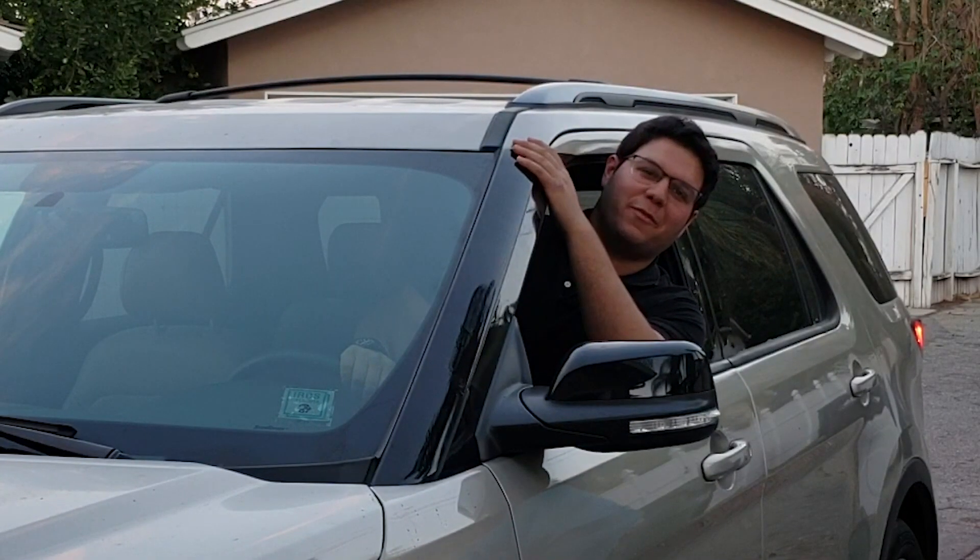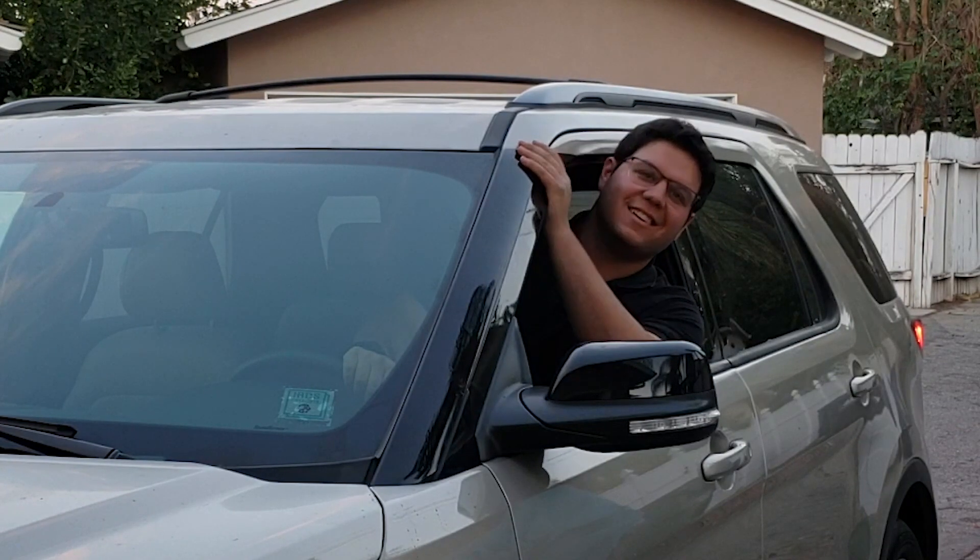Don't forget to like and subscribe for more cool videos about me making inventions. Until next time.